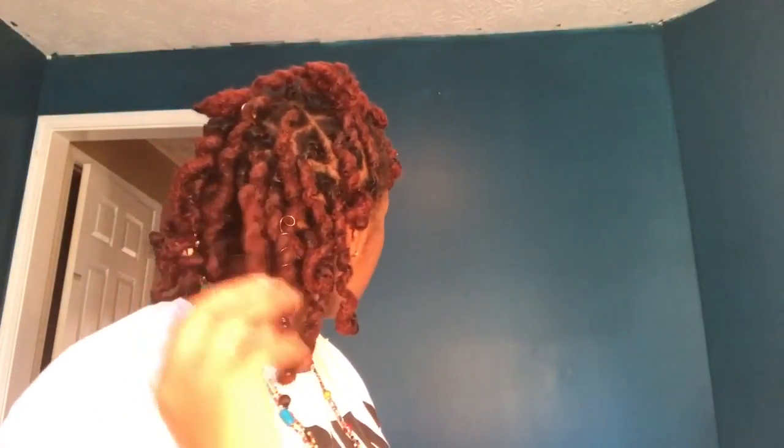That was pretty good. My beads were a dollar as well. I have a few beads here and there — see if you can see the back. I hope you guys can see, but I am so excited about these curls.